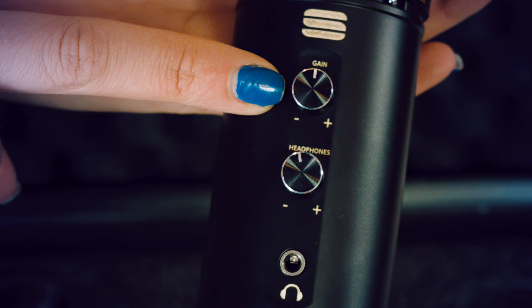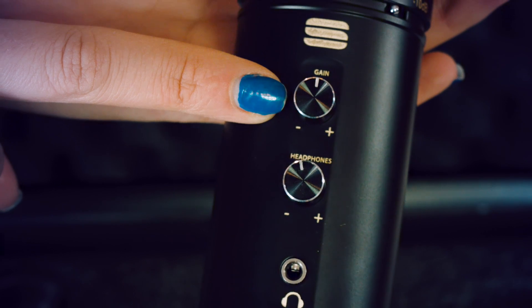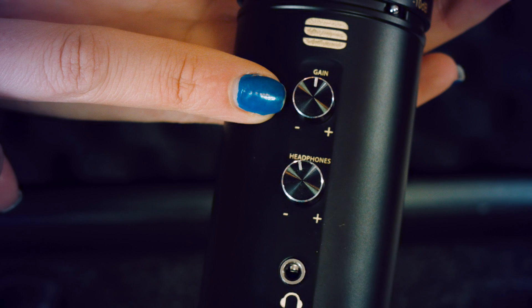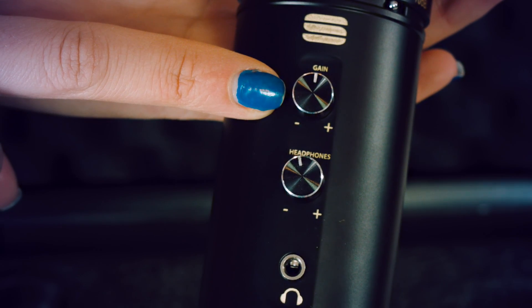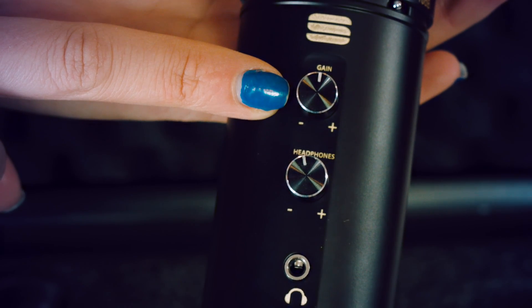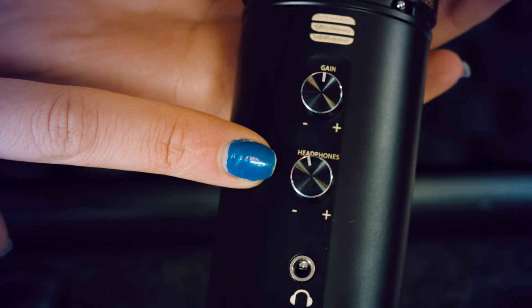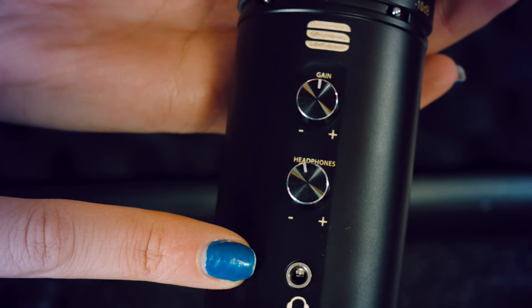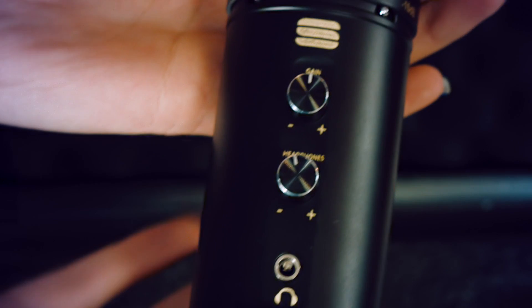You'll also find two controls on the front face of the SL600. The first is gain control. Gain control allows you to choose the perfect amount of input audio level from the microphone to the computer. Usually this would be controlled at the computer itself, so having it on the microphone really saves you time. In a similar way the headphone control alters the volume of the audio you're monitoring, so if something is too loud or too quiet you get pinpoint precision directly from the microphone.